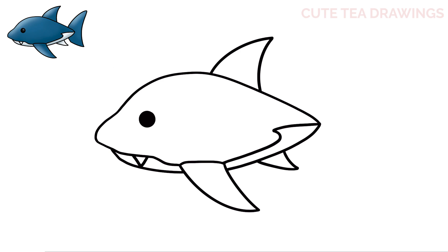And lastly, let's draw the tail. Draw a curve up at the end here, and then a curve down. On the bottom, draw a short angled line, and then one more curve to close off the tail.